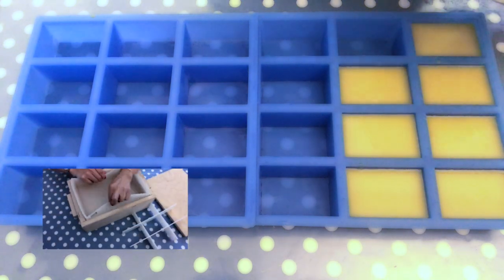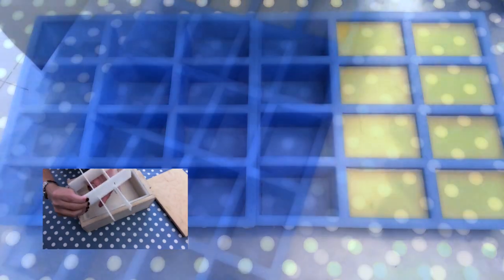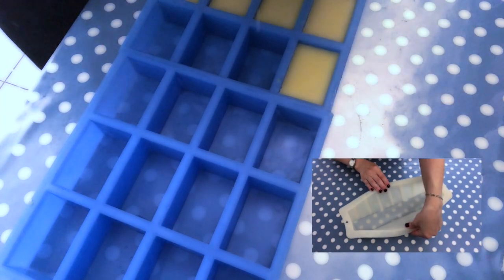If you are interested in a review of molds, I have a video here on my channel too and I will leave it up in the right hand corner for you to check out.